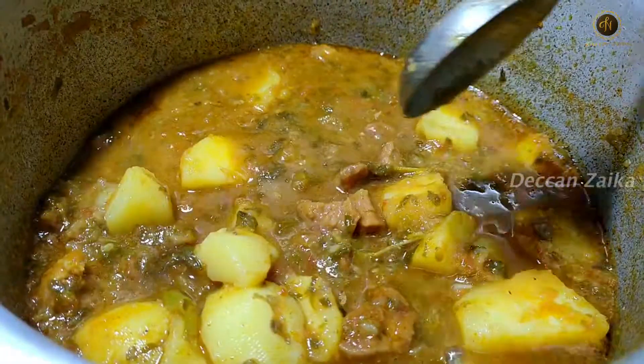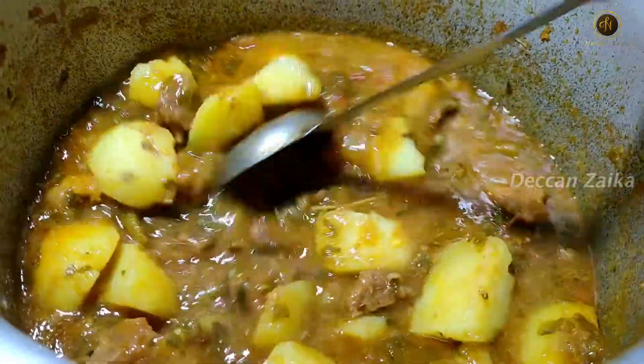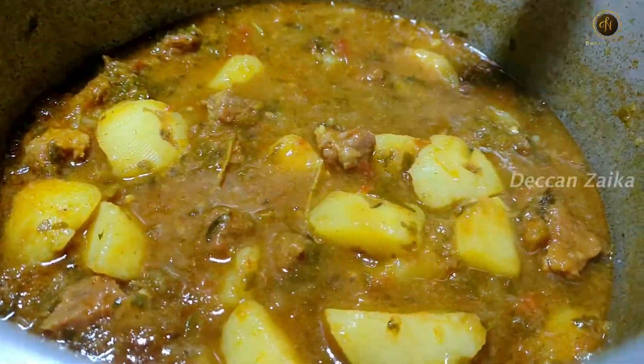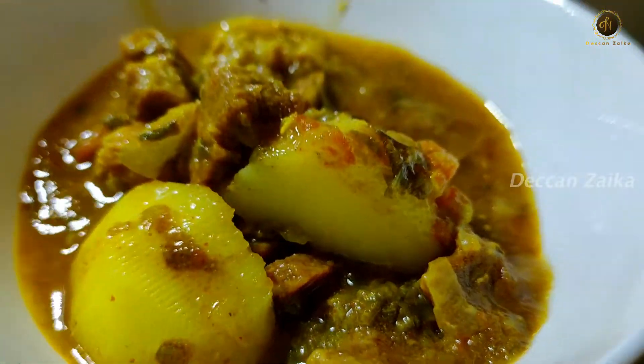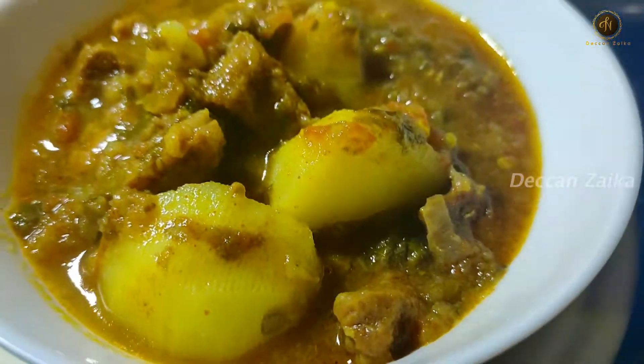It is very easy to make and it is very tasty. Inshallah, I will see you with a very nice recipe. God bless you.